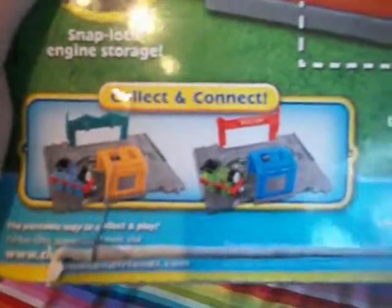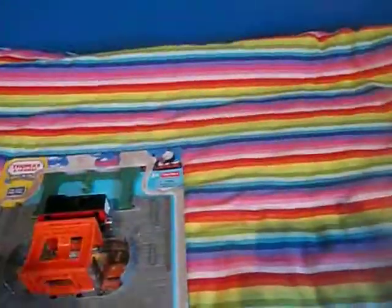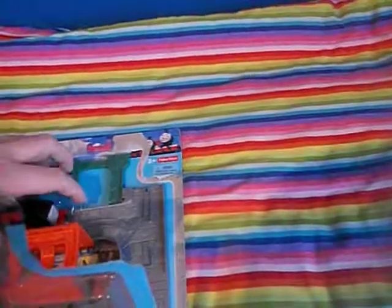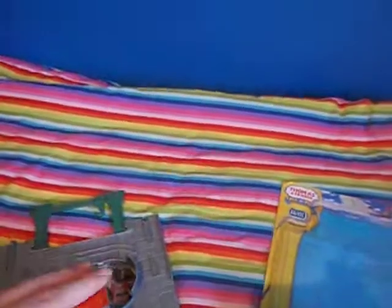But I could just about make out a cow and some pigs, so he's on a farm too — presumably Farmer McColl's Farm. Let's get the Diesel Portable Set out of the box. This is what it looks like when it's all set up.